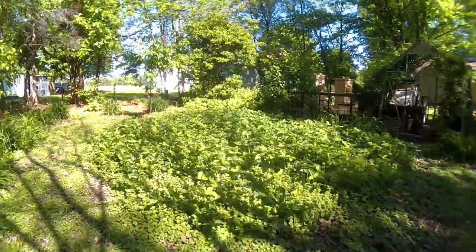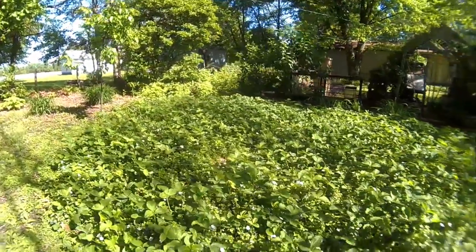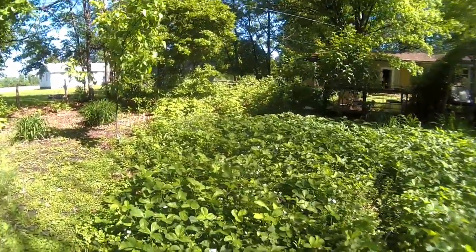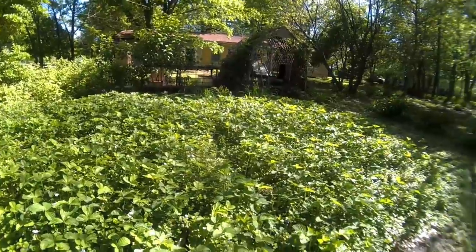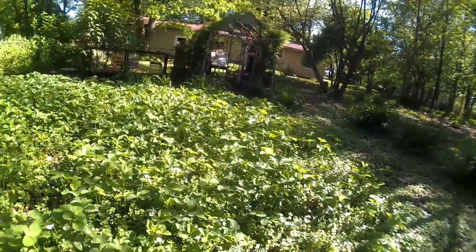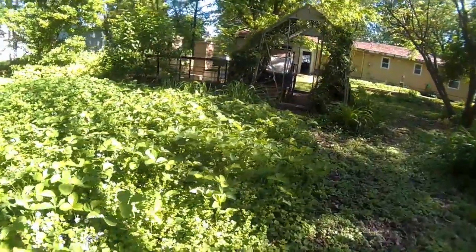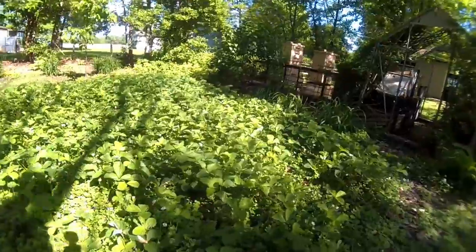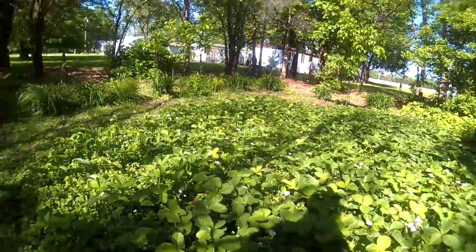This is my strawberry patch, or part of it. We've got a lot of little strawberries on there. So in a few weeks I'm going to be real busy picking those.